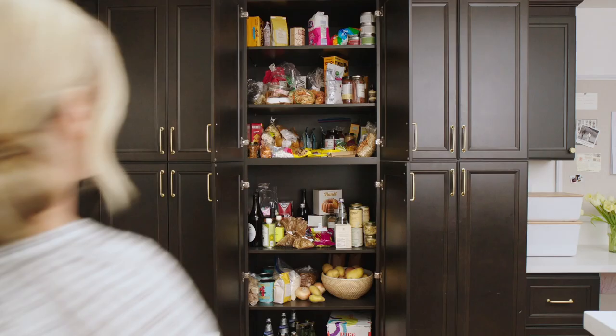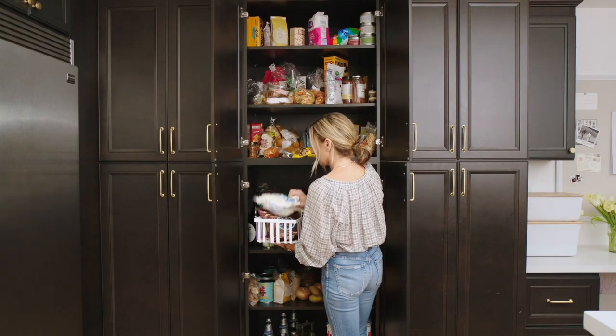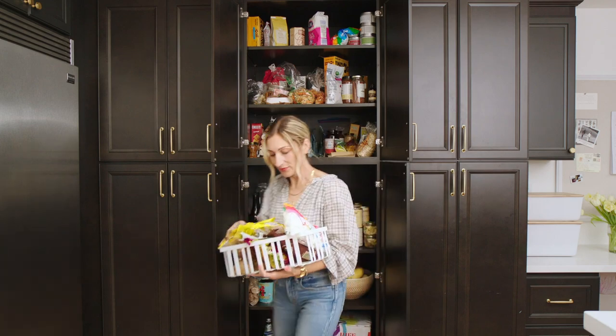I'm Shira Gill, busy working mom of two, home organizing expert, and author of Minimalista. Here's what we're going to do: we're going to break it into manageable micro tasks so you can take on project pantry.